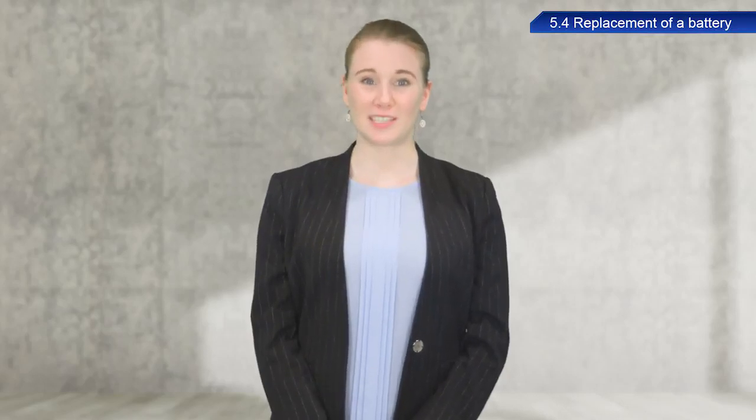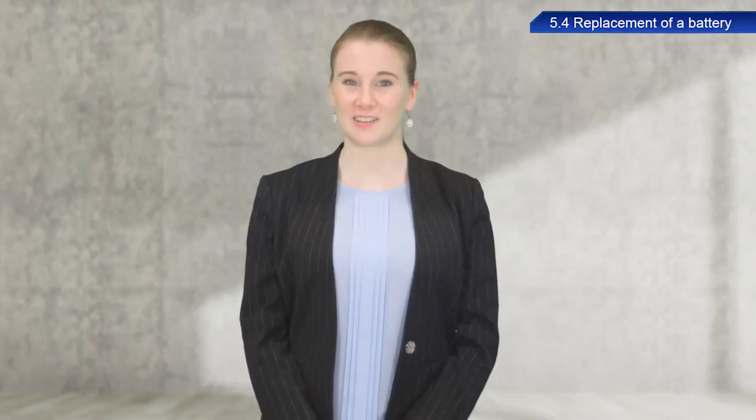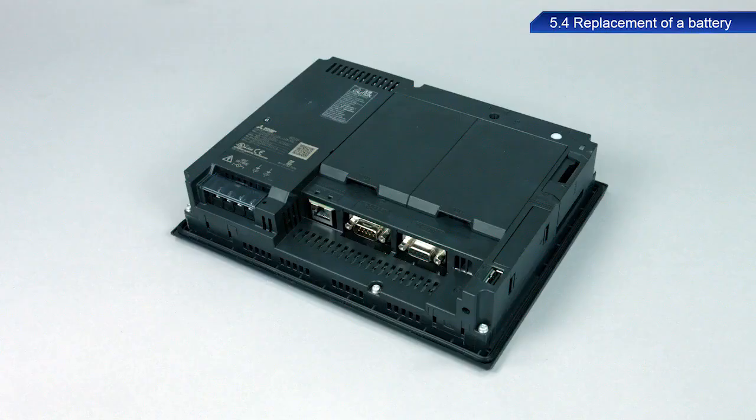I will now describe the procedure to replace the battery for the GT2708 model. First, make sure the power to the GOT is turned off. In the GT2708 model, the battery is inserted under the SD card cover at the rear of the GOT. Refer to the manual for your device, as locations can vary for each model.